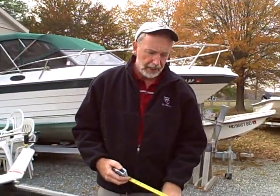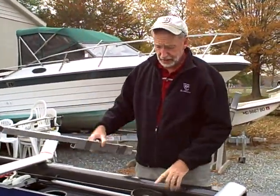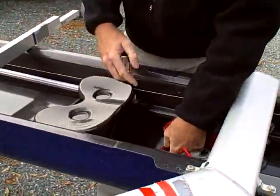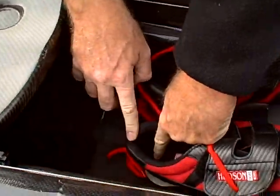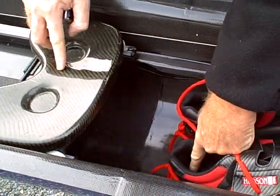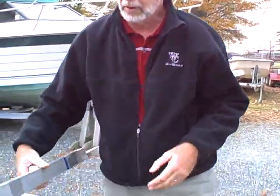Hi, this is Mike with MaxRigging. What we're talking about here today is how to measure heel cup height. In theory, heel cup height is the distance from the top of the seat to the bottom portion of the shoe. This distance gives you some guidelines for how far the heels drop down and what's actually more comfortable for the rower.